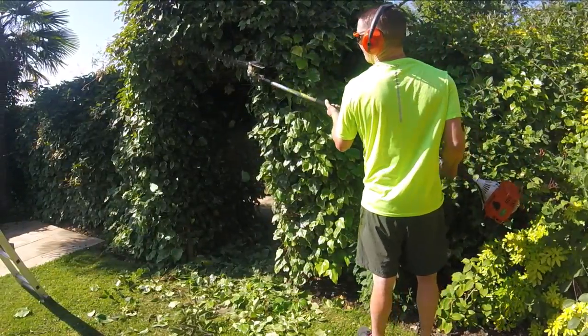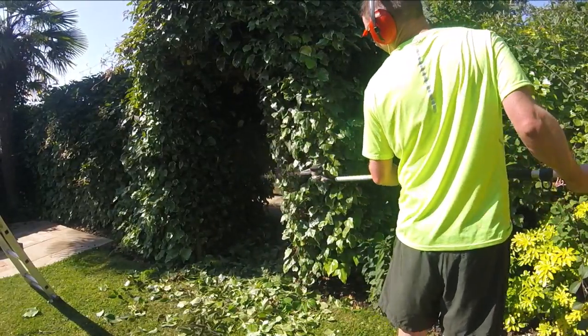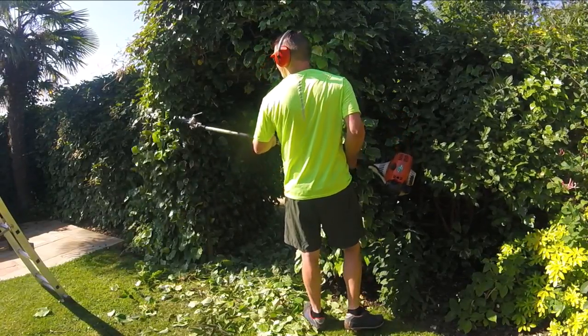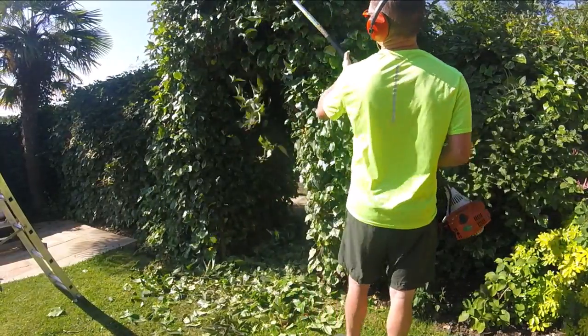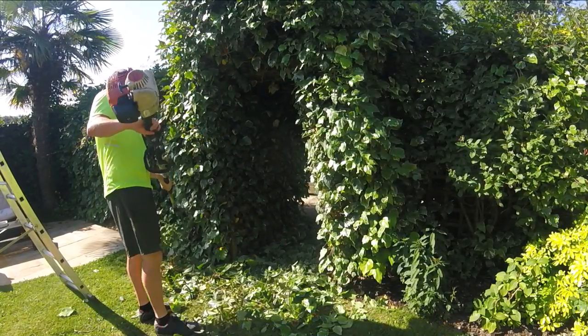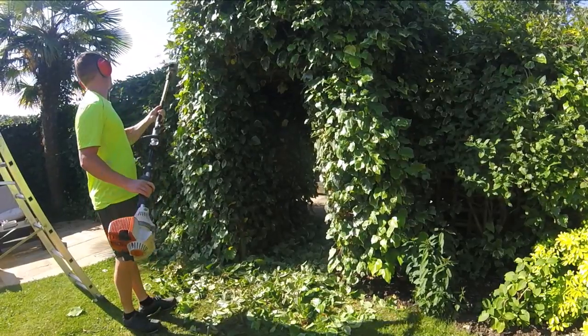First time I cut this, the customer had let it get right out of control. There wasn't actually any definition to where the archway was — you couldn't actually see it. So the first time I cut it, I chopped it to bits. There is actually a fence line in there somewhere. I did cut it right down quite drastically, but we do now, probably two years later, have it under control fairly well.